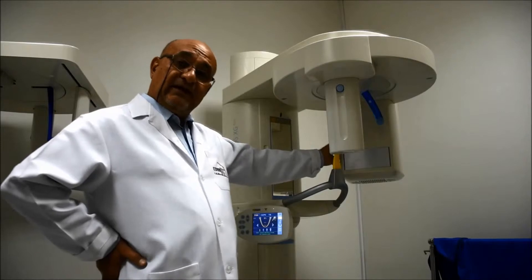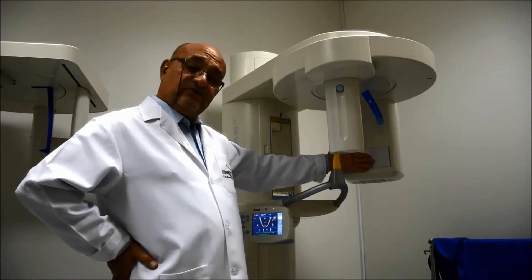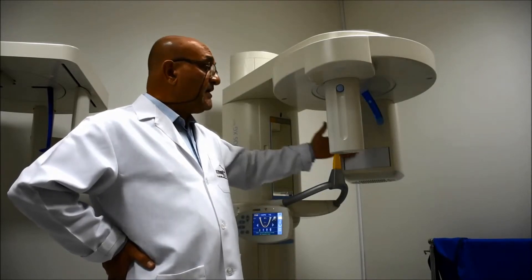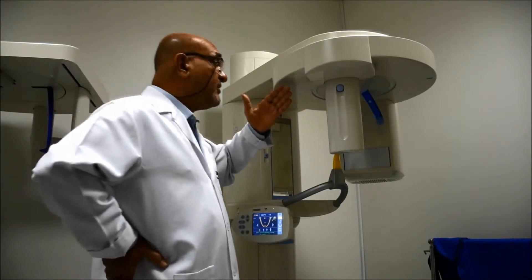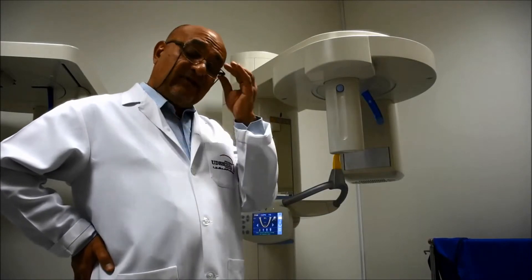This is the x-ray head, where the x-ray is going to be generated. This is the collimator, which is going to collimate the beam into a slit type of x-ray. This is the image sensor, which is going to capture the image, and the image will be transferred via a cable to the computer where we have activated the exposure.